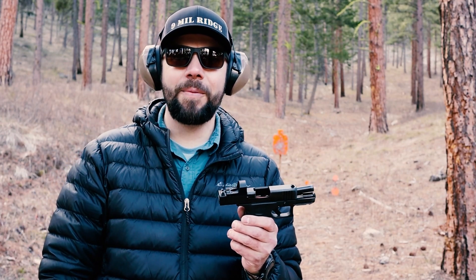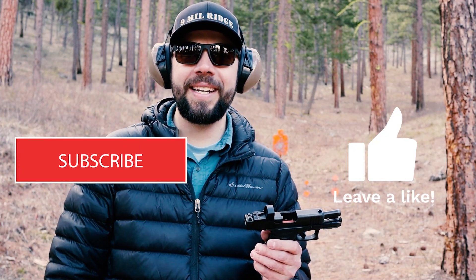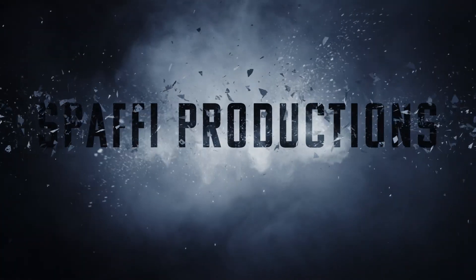Hope you enjoyed this video. Don't forget to hit that like and subscribe button. Comment down below. I love you guys. Keep on shooting. Have a great day. Bye.